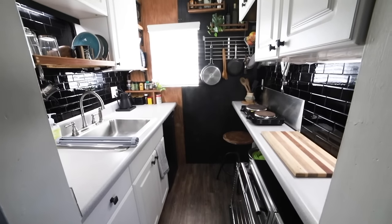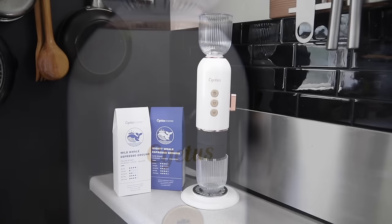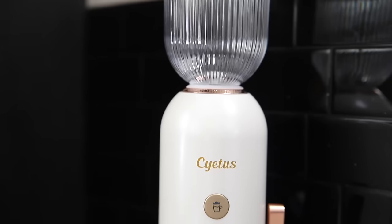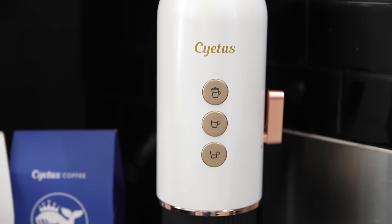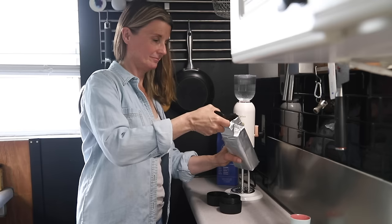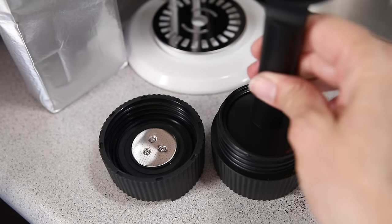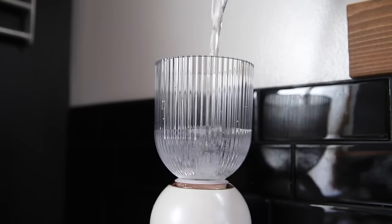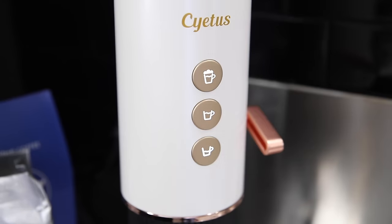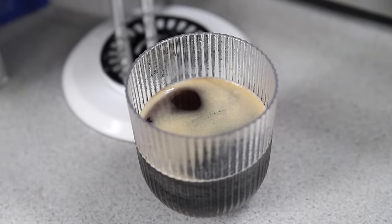That's it for this makeover. A special thank you to Situs for making this video possible. I really enjoyed trying out their 4-in-1 espresso machine — it's very simple to use, and I love that it can make both coffee and tea and that it works with coffee grounds or pods. If you're in the market for a compact espresso machine that makes amazing coffee and is really easy to use, it's worth checking this one out. I'll put a link to the Situs website in the video description below. Thanks for watching and I'll see you next time.